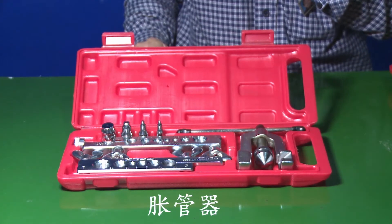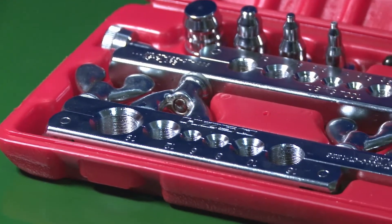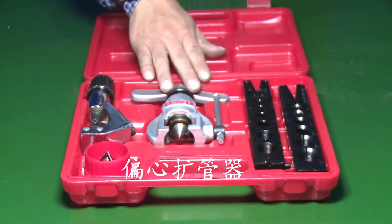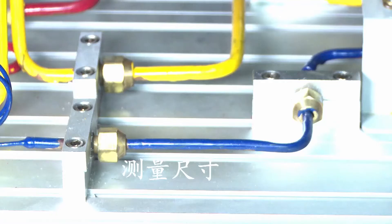The tools used include: tube expander, chamfering machine, cutter, electric tube expander, oxygen bomb, gas bottle, copper welding torch. The first step involves measuring the size.